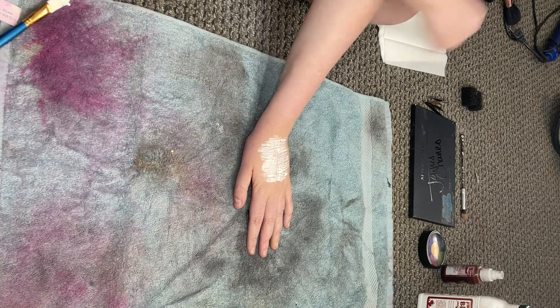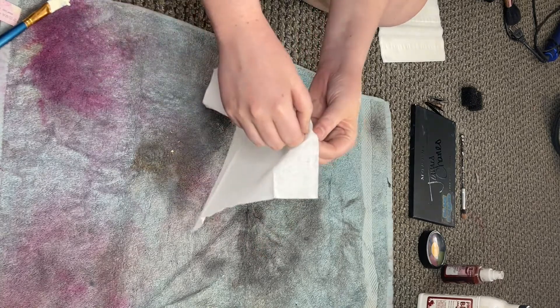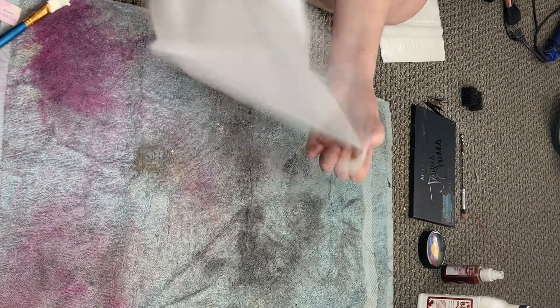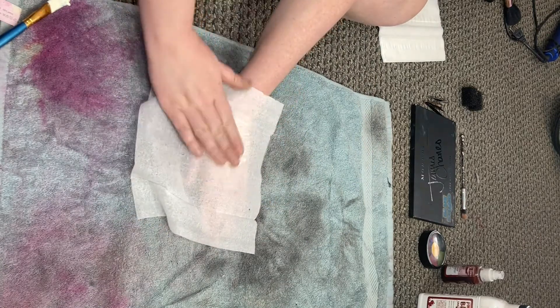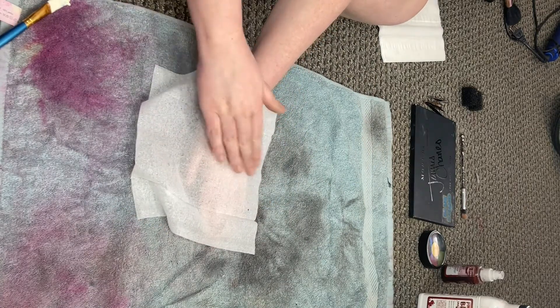Next, you want to take a piece of tissue paper and separate the two layers. This isn't required, but I believe it helps it look more natural. Place the tissue paper on top of the liquid latex and press down — I use both my hands and a brush to make sure it sticks to the glue.